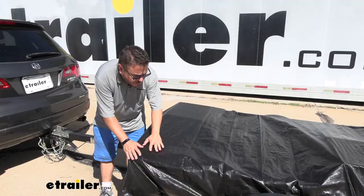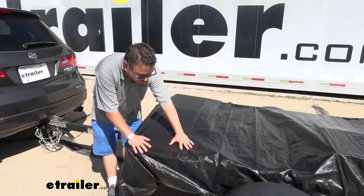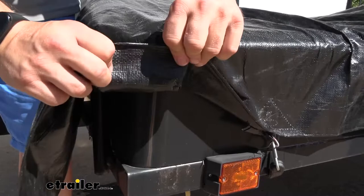Now, regardless of which size you get, the tarp is going to be made of the same material. It's a tight 14 by 14 nylon weave with a polyurethane coating to help it resist those sun rays, help protect your cargo from the sun and also from those harsh elements. And speaking of the material, if you feel it, you can just tell it's a heavy-duty material. It's a 12 mil thickness.